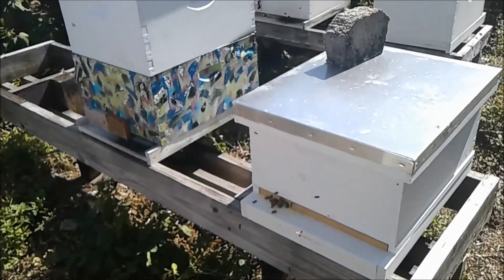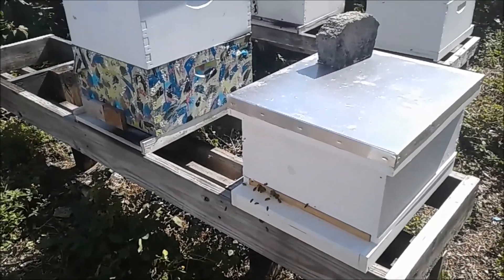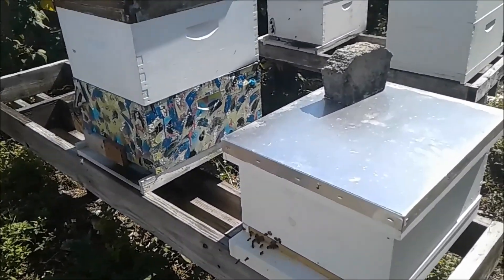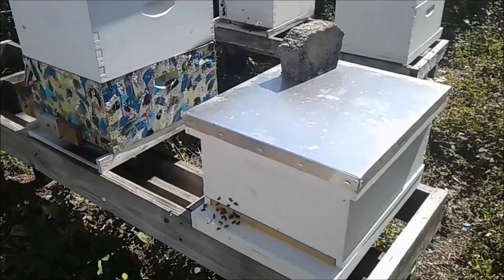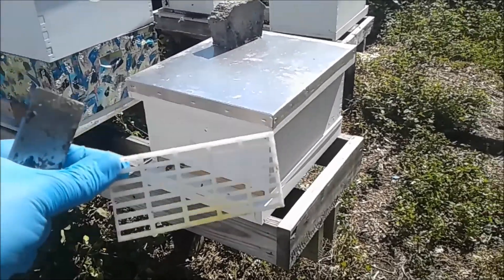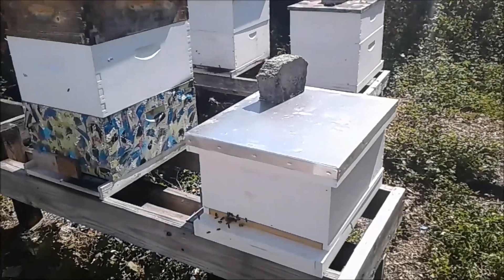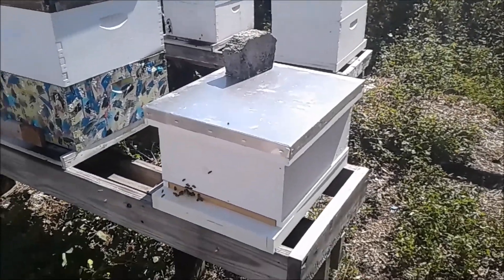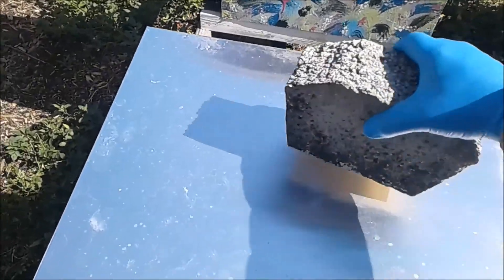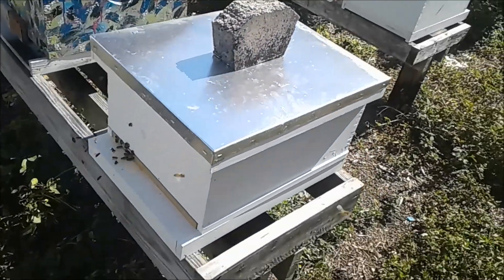Hopefully when I come back tonight or check them tomorrow morning they'll still be in there. Sometimes bees just rebel and don't give a crap about your box — they'll leave when they want to. But hopefully with this technique — keeping the queen in the clip for three days and adding a queen excluder over the entrance for a week — that'll really force them to acclimate. I'm not opening this hive again until probably at least another couple of weeks; maybe next weekend we'll do a frame check.